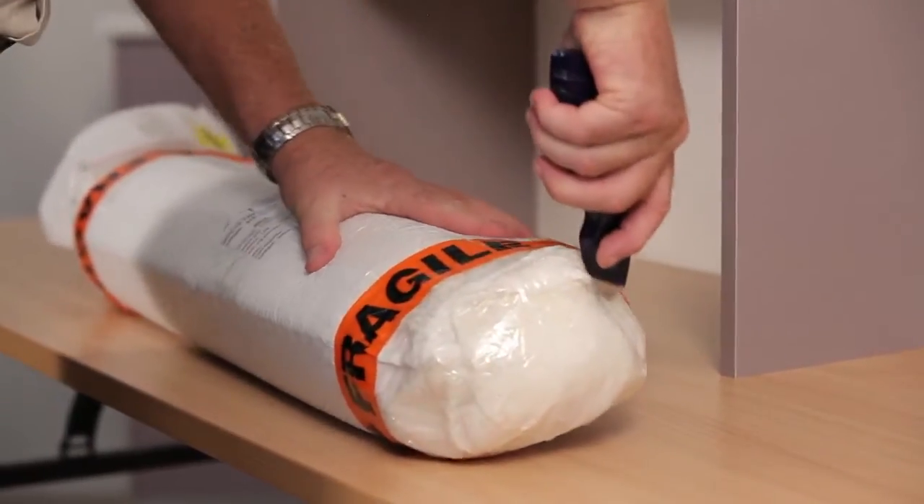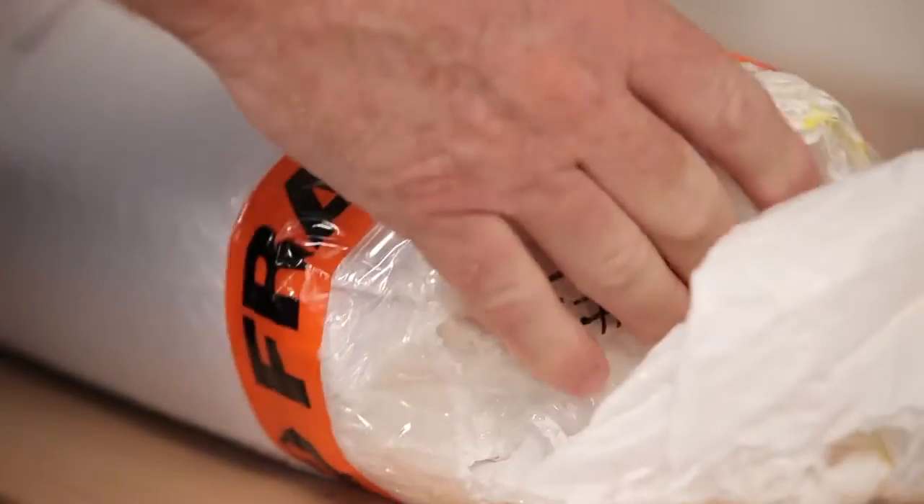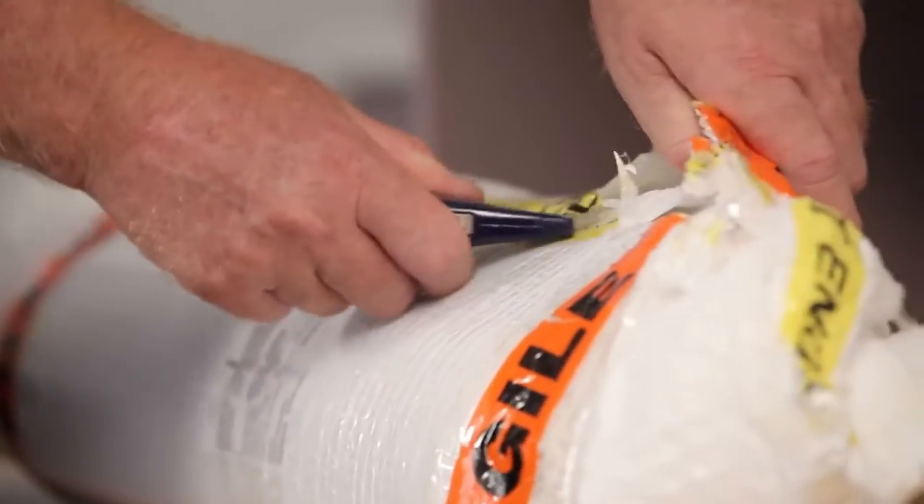Step 1. Carefully unwrap the TamburTech door package. Do not use any kind of blade along the length of the package until you've opened each end. Depending on the size and type of door, there may be more than one package.